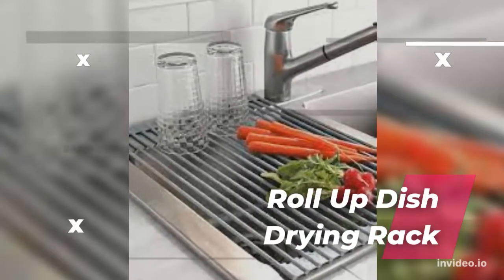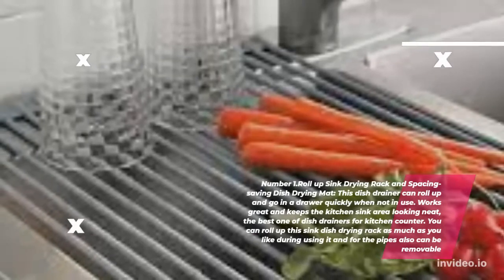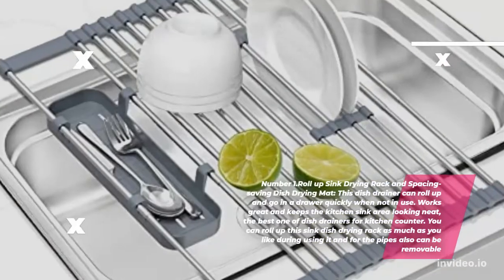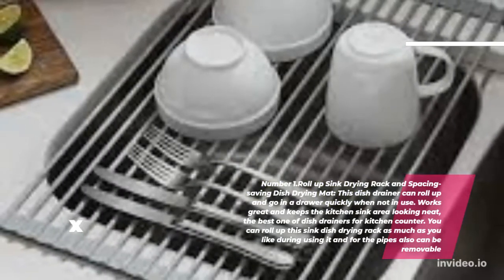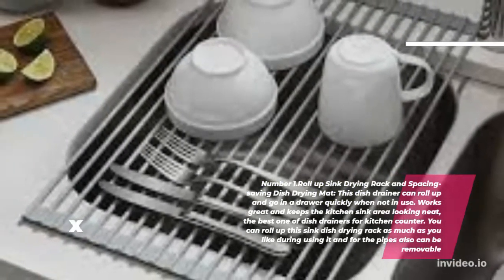Roll Up Sink Drying Rack and Space Saving Dish Drying Mat. This dish drainer can roll up and go in a drawer quickly when not in use. It works great and keeps the kitchen sink area looking neat — the best one of dish drainers for kitchen counter. You can roll up this sink dish drying rack as much as you like during use, and the pipes are also removable.